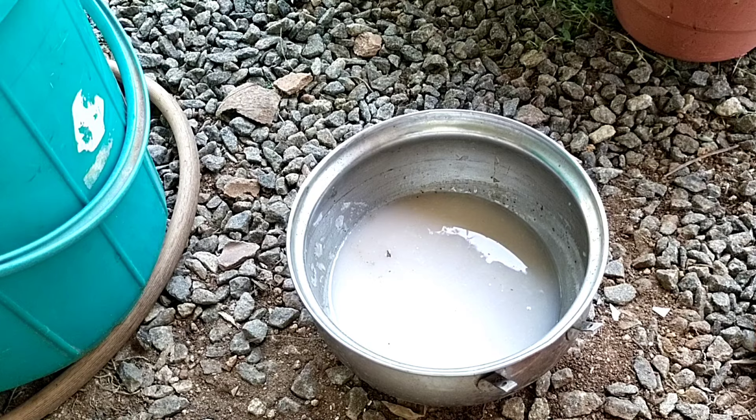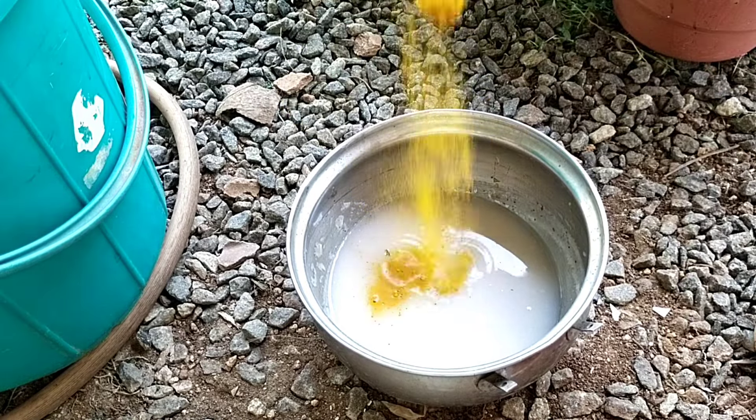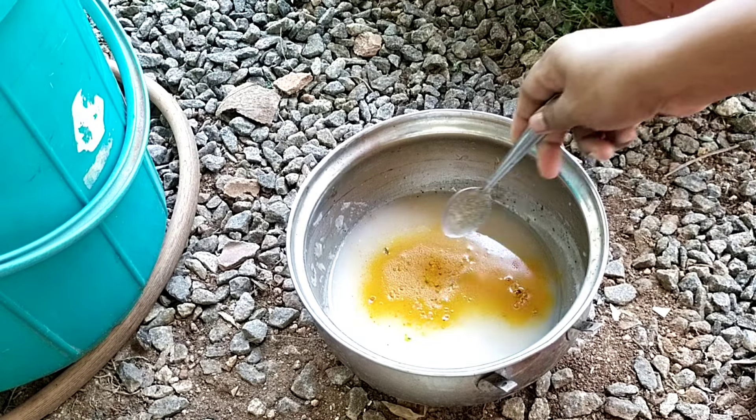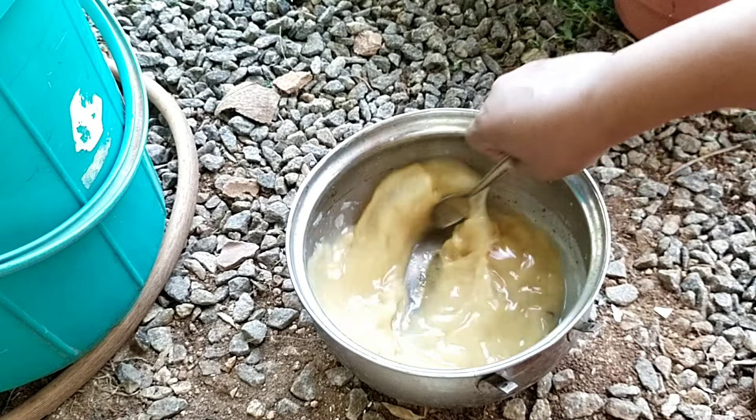Add 1 teaspoon of salt and add 1 teaspoon of salt. I'm going to add Epsom salt. If you want to add some salt, add some salt. How to add Epsom salt in the evening.